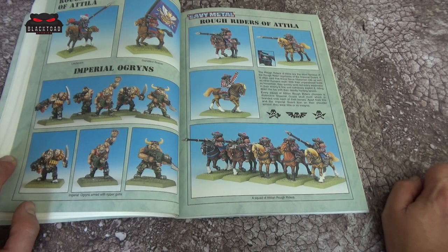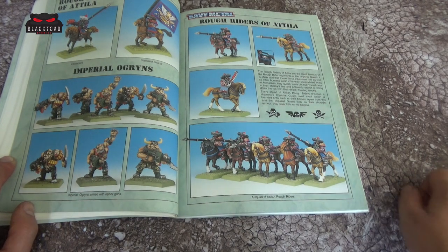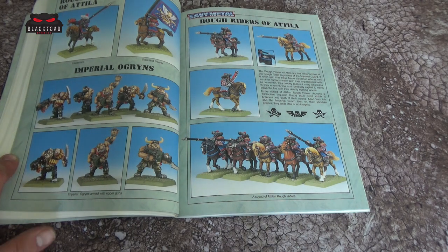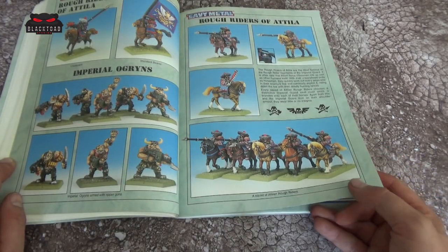The Rough Riders were absolutely amazing. If I remember correctly about the Attilan Rough Riders, they were pretty much born in the saddle, die in the saddle — very much not in agreement with walking. They would always have to have a mount of some sort. I remember thinking years ago it would be very nice to make myself an Attilan Tank Regiment and try to do some stenciling of horses on the side of the Leman Russes. Put a comment below if you think that was a good idea.